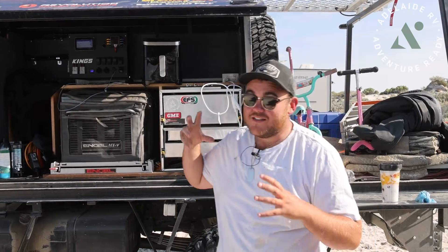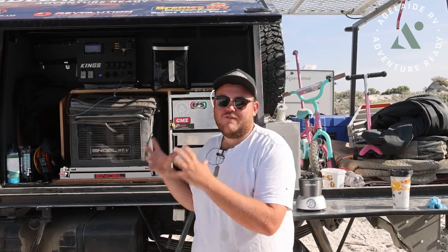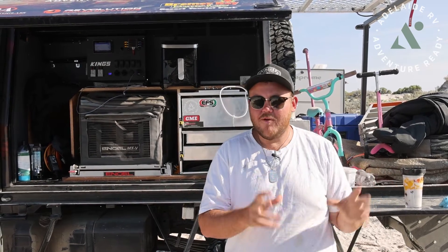Welcome to another tip and trick video here at Adelaide RV. Today I wanted to give you guys a quick rundown on what people are talking about when they refer to a dual battery system or second battery system. What that generally refers to is something in your car or vehicle that allows you to power other accessories externally from your caravan.